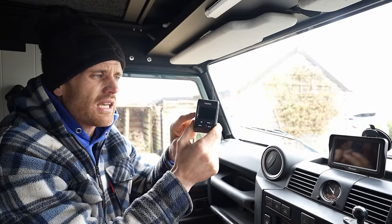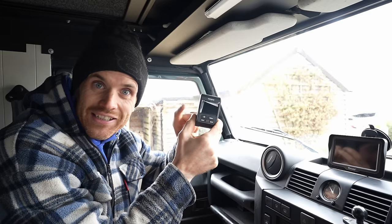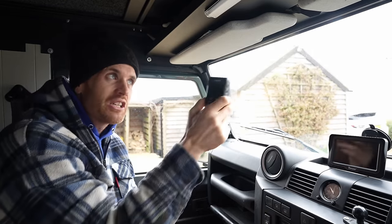It just takes an SD card in the side, and it's powered by a USB lead. Let's get it in.